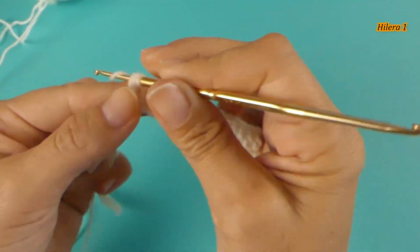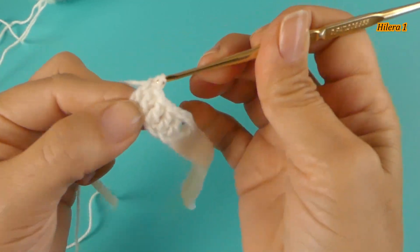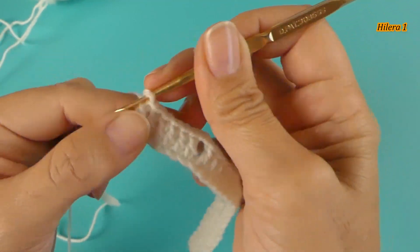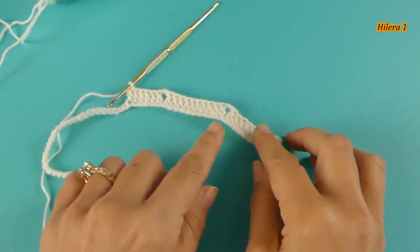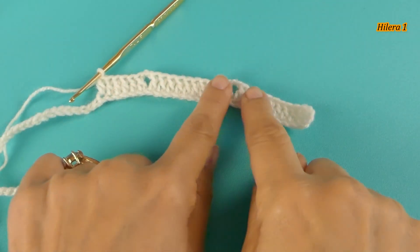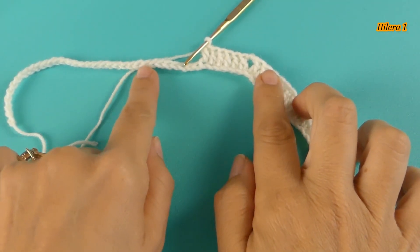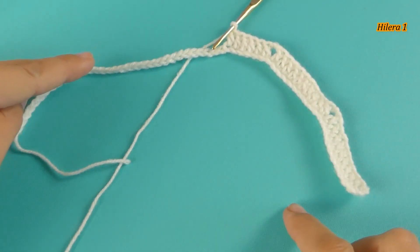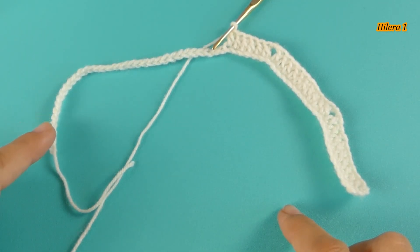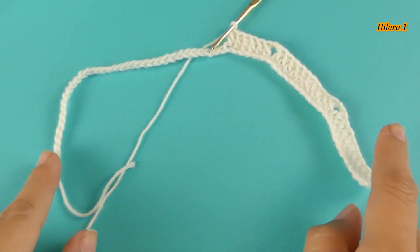Here we have to make 20 high points. We have to complete this first row like this: here is the front part, then the back — now we are making 20 points for the back — then repeat with 10 points, and we complete the end with the other front, the 10 points, and so we finish this first round.